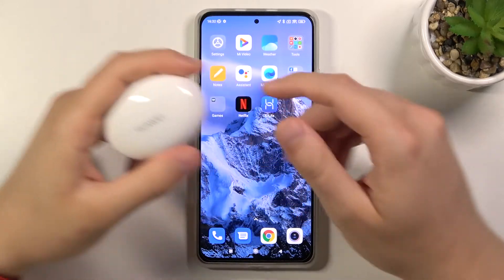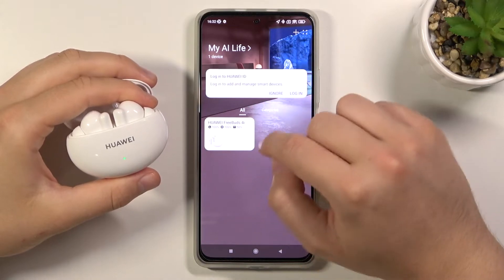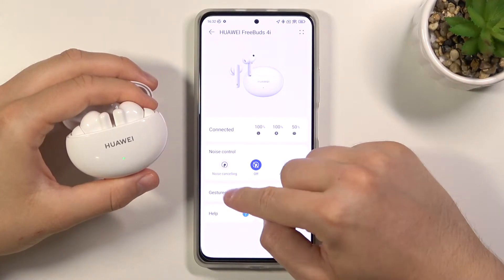First, we have to open the case and move to the AI Life application. Choose our FreeBuds and then click on the gestures section.